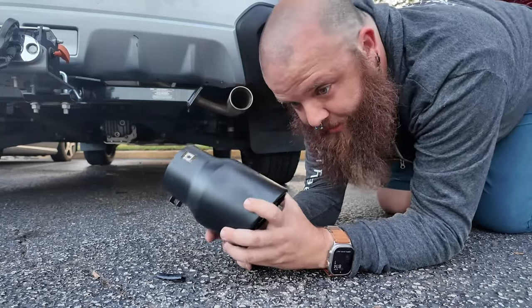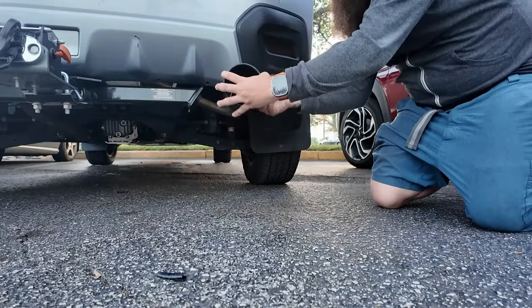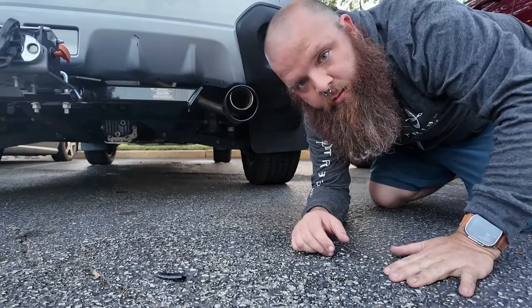All right, let's get started. All you do is you get it, slide it on, pull this piece out, pull this piece out — boom, there you have it, 20 horsepower.